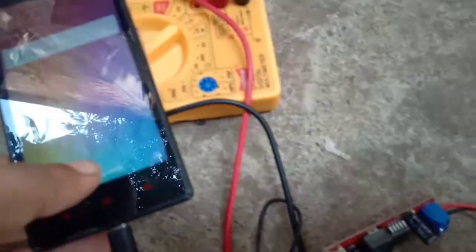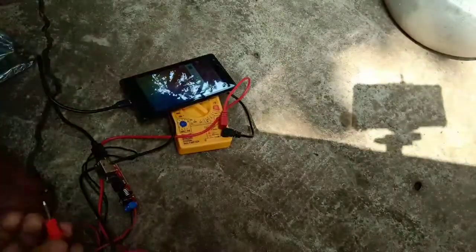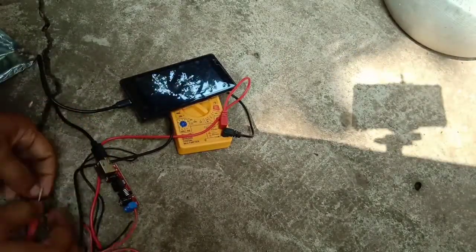If you are living in a village or any area with power cuts, you can also use this with a portable solar panel. This bug converter is very small and you can easily carry it anywhere.